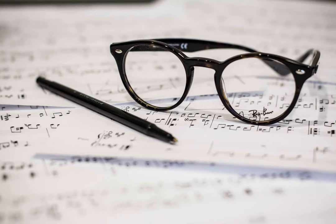Bar 4 switches to treble in the left hand, so that is clearly a higher octave. But the right hand notation doesn't change from bars 2 and 3 to bars 4 and 5. Am I missing something? Or is the sheet ambiguous?